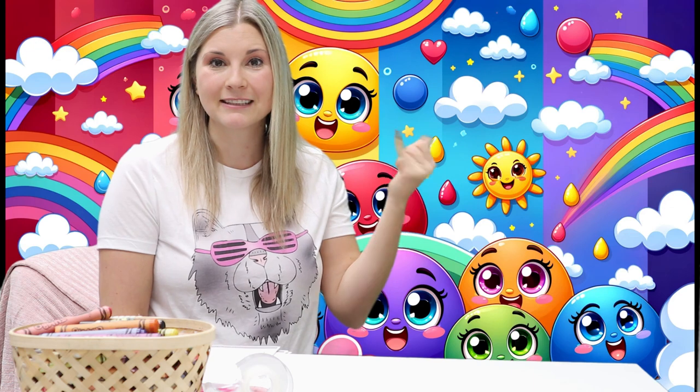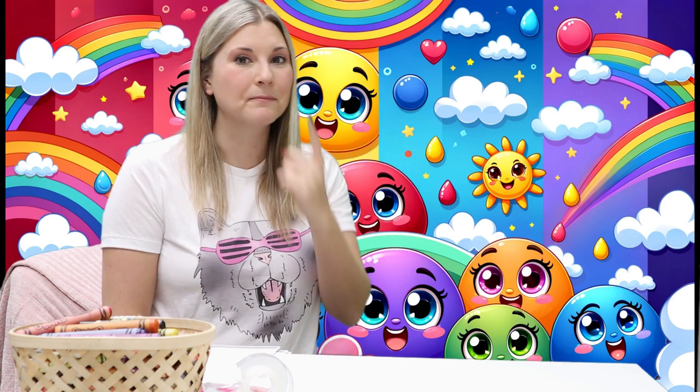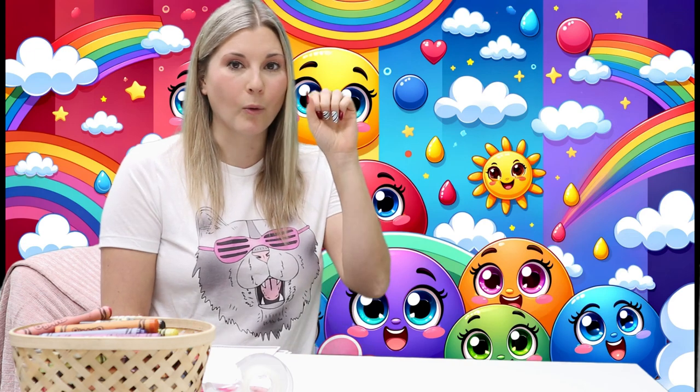Red. Orange. The next color is yellow. Yellow. Red. Orange. Yellow.